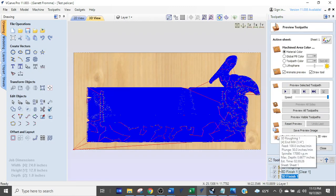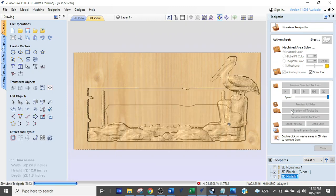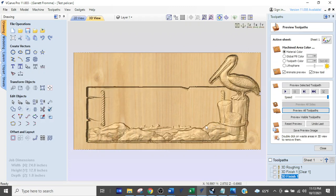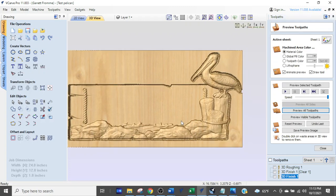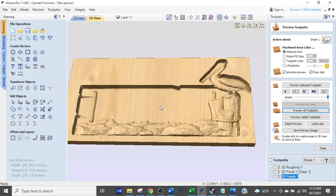We're done — I'm going to preview all visible toolpaths. The eighth inch pass is done and that looks pretty darn cool. This is a very large project at 24 inches wide — it's a cool project.